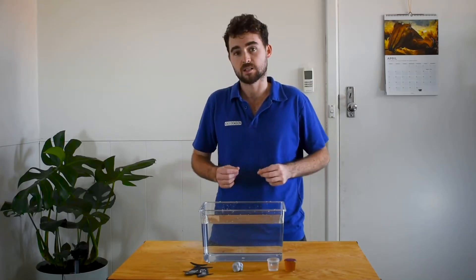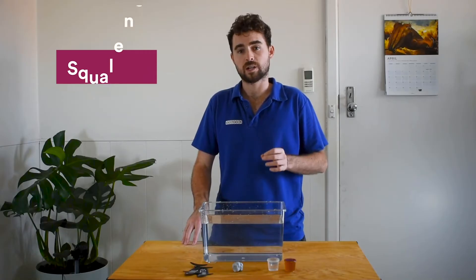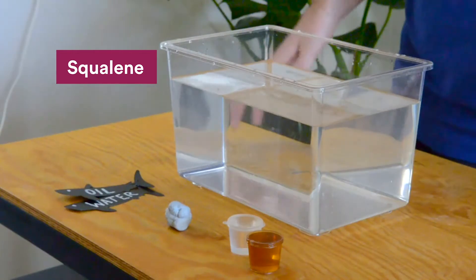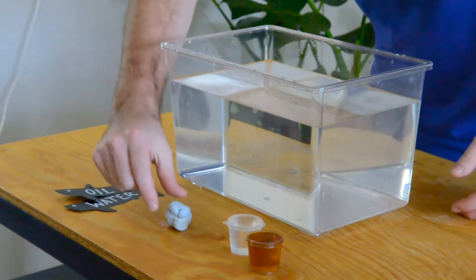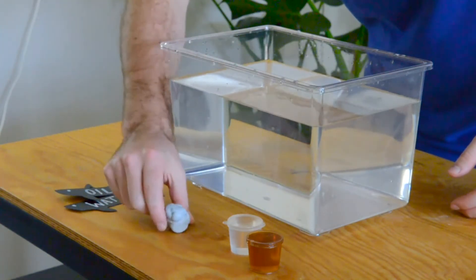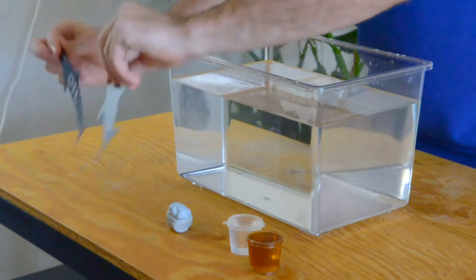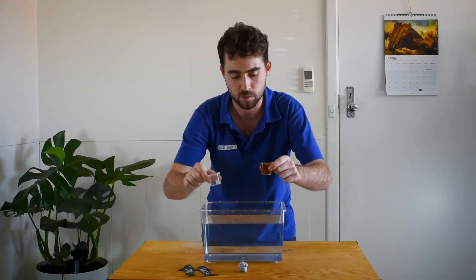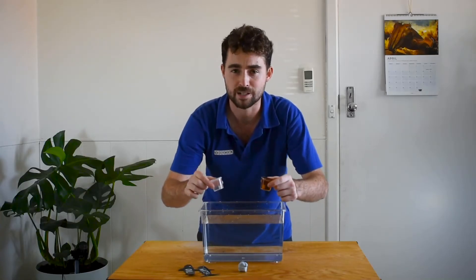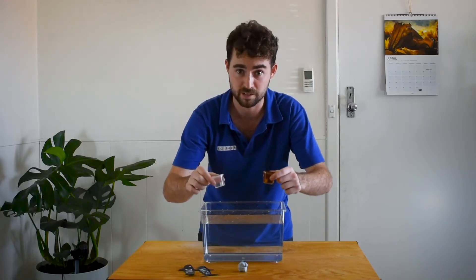However, this isn't always the case. This is because sharks are equipped with an oily substance called squalene in their livers. So what we need for this experiment is a tank full of water. We have some blue tack here for weight, and we have these two shark cutouts. And of course, two plastic containers filled with water and oil. We're going to experiment with these.